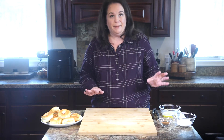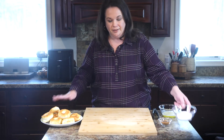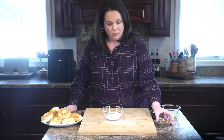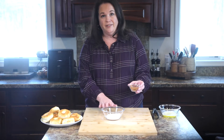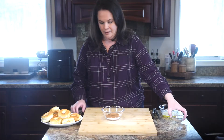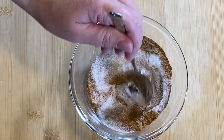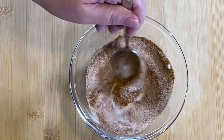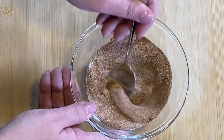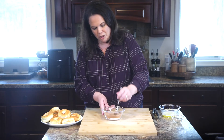Now we are going to prepare our cinnamon topping. I'm going to let these cool just a second because they are like lava. We're going to make our cinnamon and sugar mixture — here I have some sugar and I'm going to add a nice dose of cinnamon. If you see any chunks or lumps in your sugar, just smush them out with your spoon.